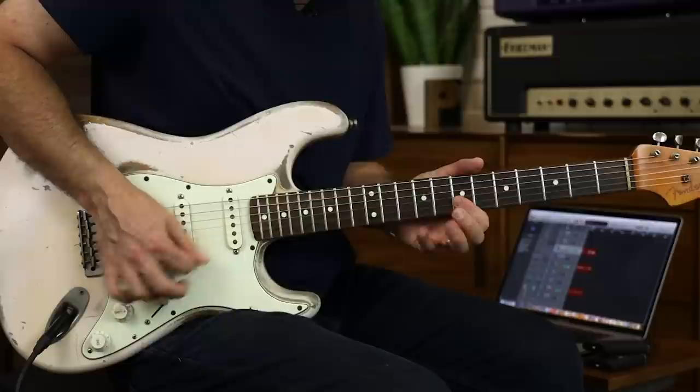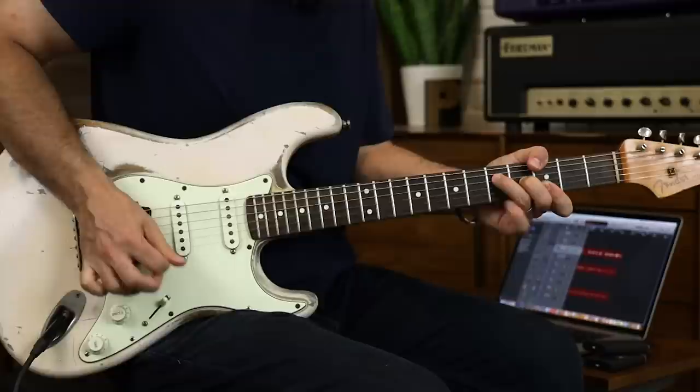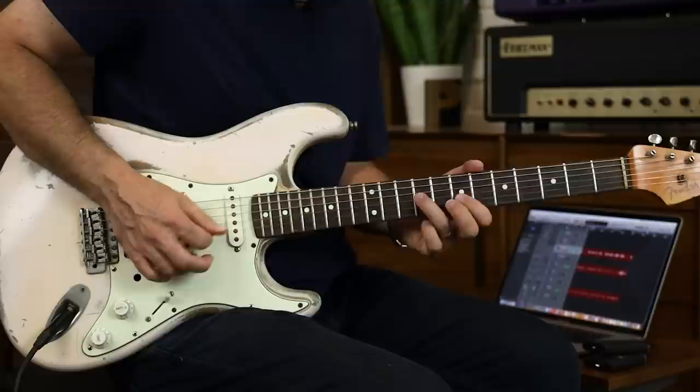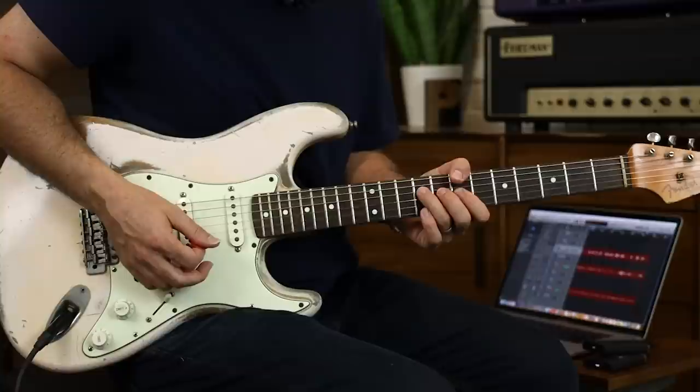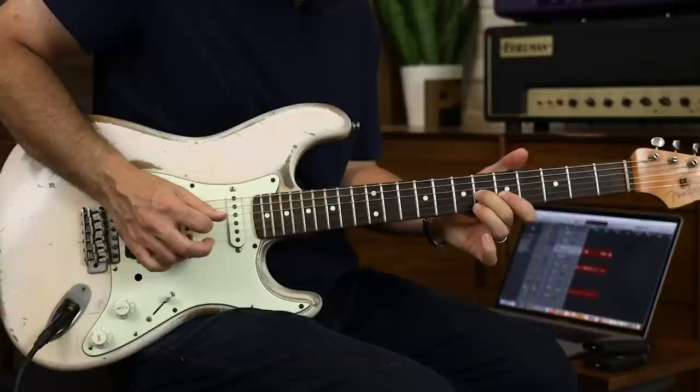It's single notes, not double stops — though you can do a double stop, it's kind of difficult down here. You really want to accent those hammer-ons. It's the same pattern on each chord, then roll up to the string above. Now it's going to be different because of the shapes — this is a minor, and this is a major.